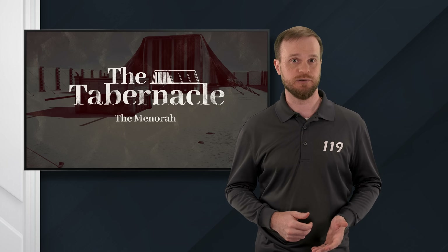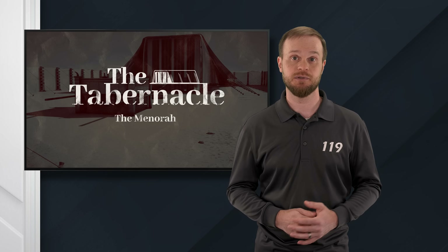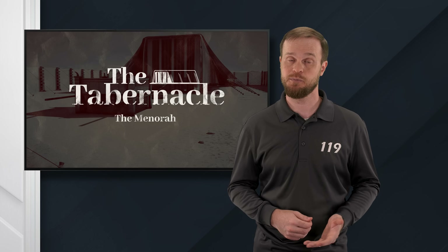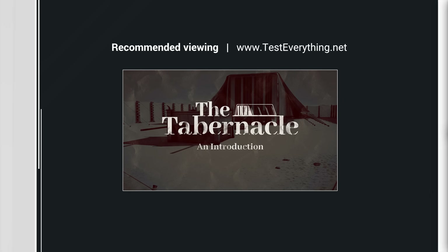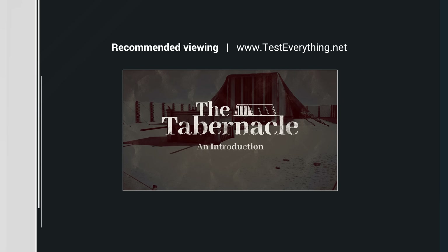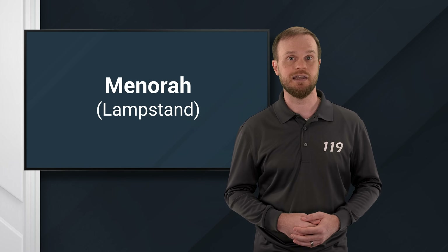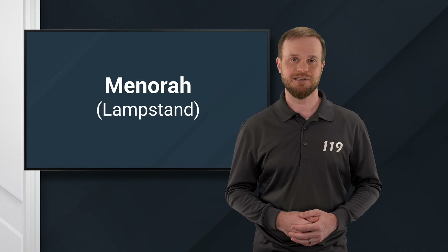The tabernacle in the wilderness was God's dwelling place among the Israelites after he freed them from slavery in Egypt. It can be a chore to read through the passages that describe the tabernacle, but it turns out that the tabernacle is full of symbolism and spiritual lessons that teach us about our relationship with God. For a quick introduction to what the tabernacle was, we recommend watching our teaching, The Tabernacle and Introduction. In this teaching, we're going to take a close look at the menorah. Menorah is a Hebrew word that means lampstand. We're going to look at how the lampstand in the tabernacle was used and what it represents. Let's get started.